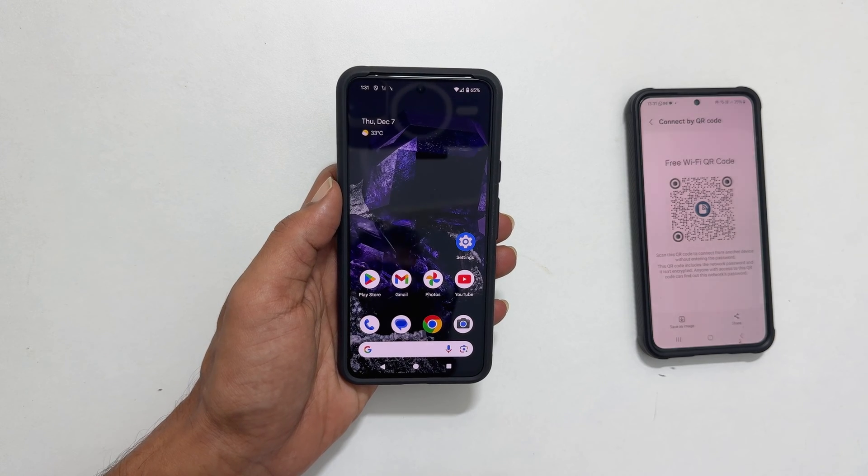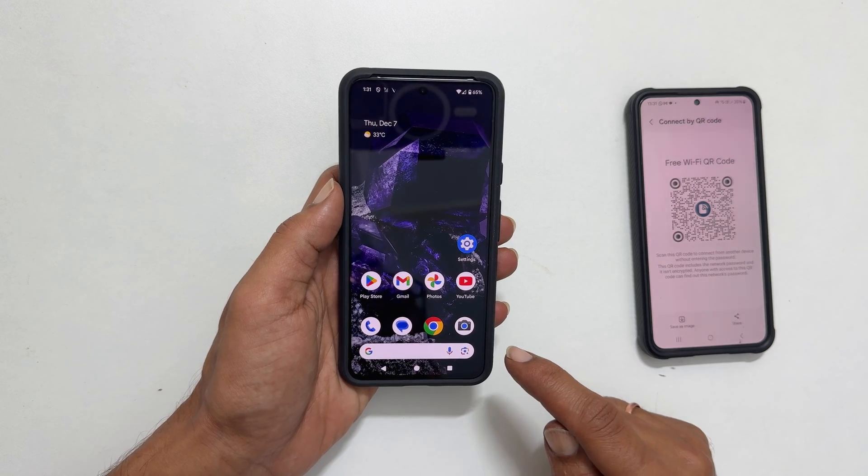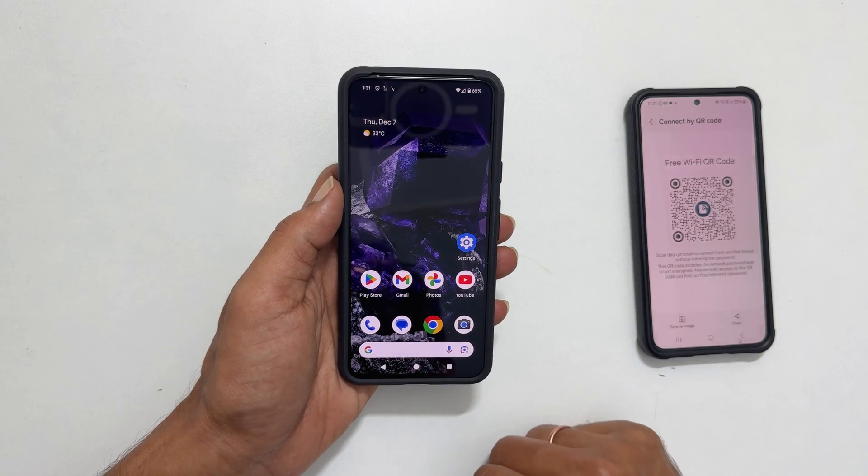Welcome to the channel. In this video, I will show you how to scan a Wi-Fi QR code on Google Pixel 8 or Pixel 8 Pro. Let's get started.